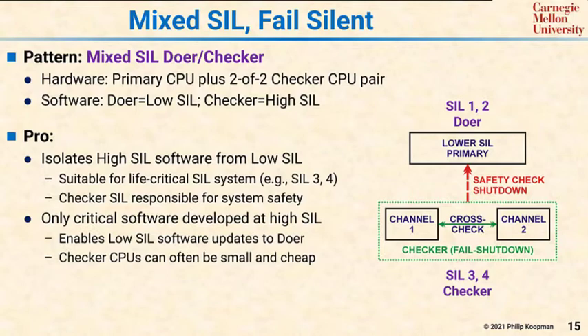The second pro is that only the critical software in the checker needs to be developed at high SIL. So in a system that can have simple safety rules, the checker might be a small CPU with not much software in it, and the doer might be a huge CPU with lots and lots of software.